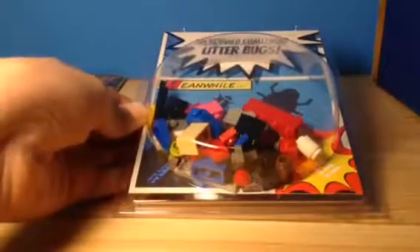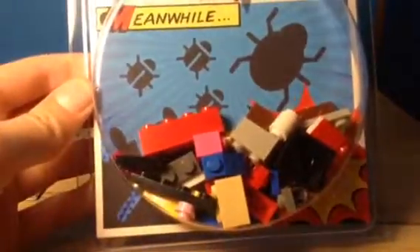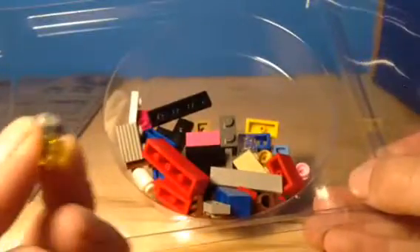Next is the Litter Bugs Challenge. You have to build a bug out of these little pieces, which is really not the best. Last time it was a Top Hat Challenge, and this one has the same amount of pieces. It's not a very good amount or type of pieces to build a bug with — there are no hinges or anything, so you can't make it move. It's mostly one-by-ones, so it's probably not the best for building a bug, if you ask me.